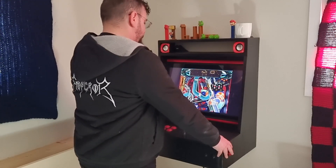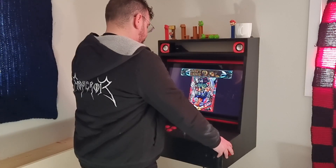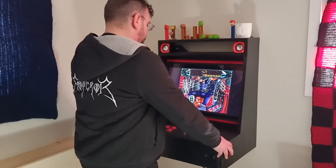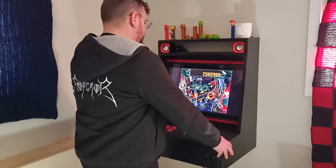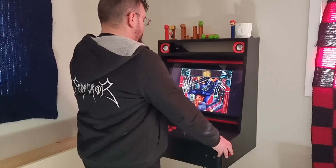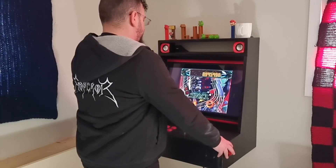Inside this arcade machine it is a Linux computer running FS-UAE. This is another take on the tabletop pinball games people are making.